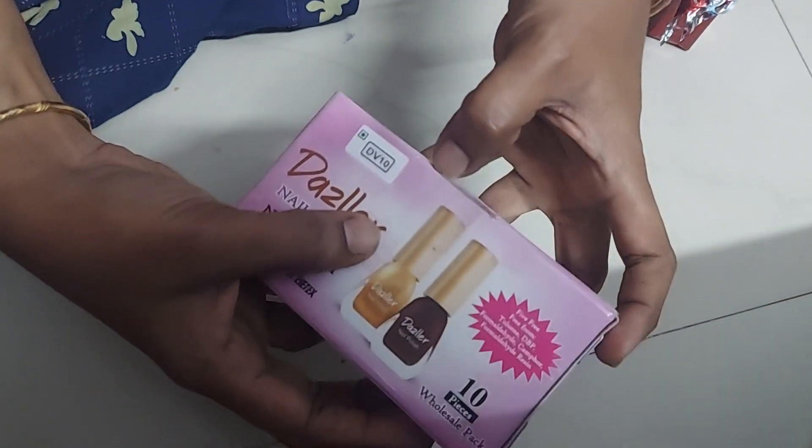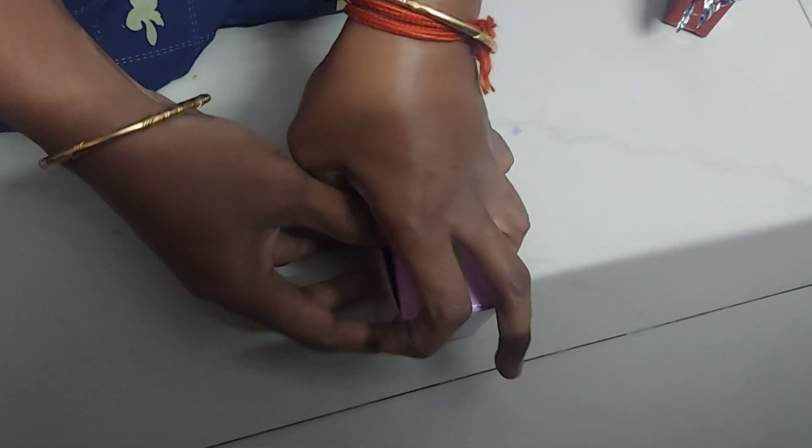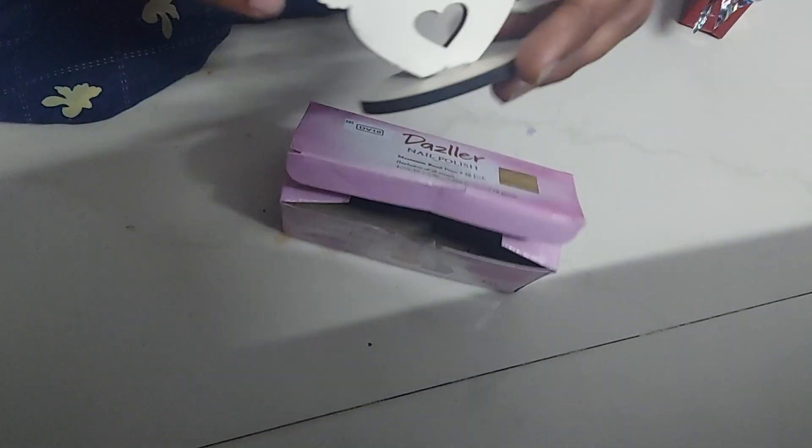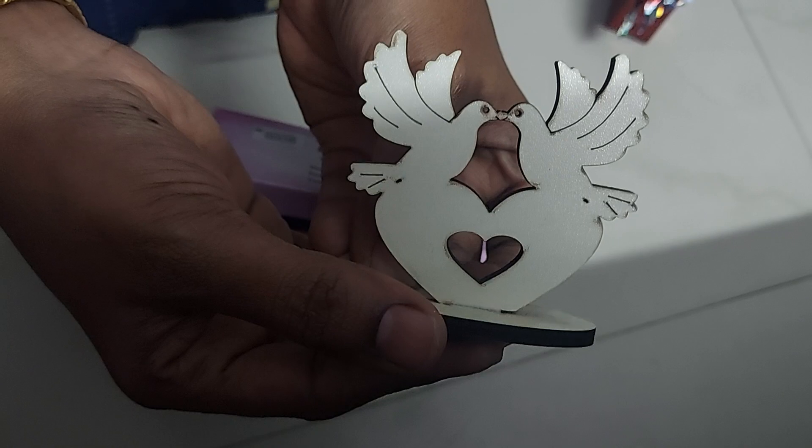Then we will put the gift in the bag. Ta da! This is the gift. Then we will put this one and we will put it in the bag.